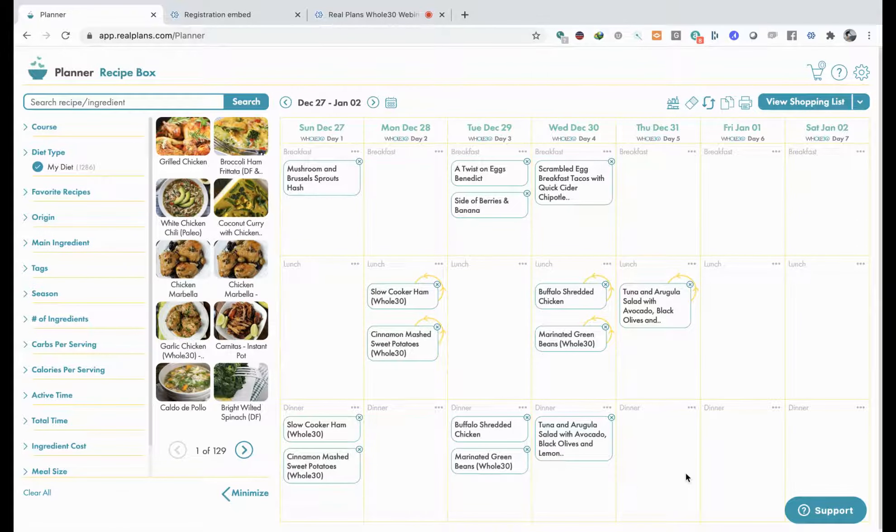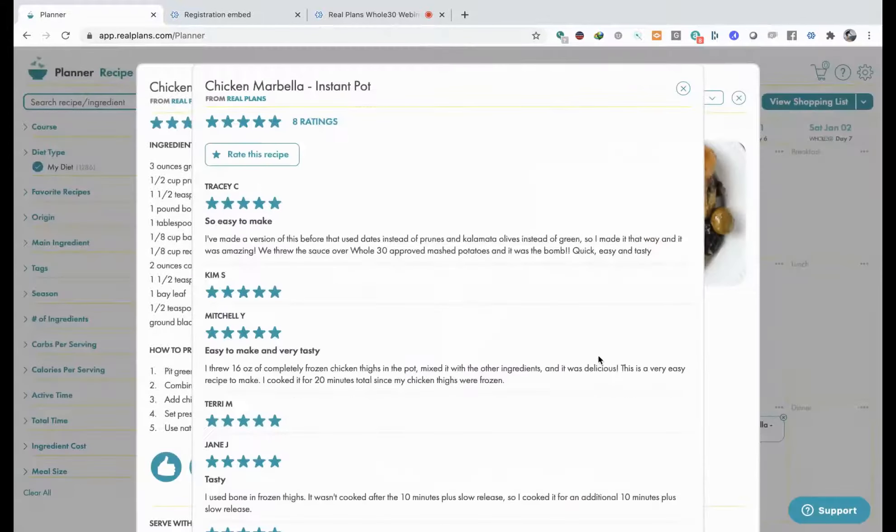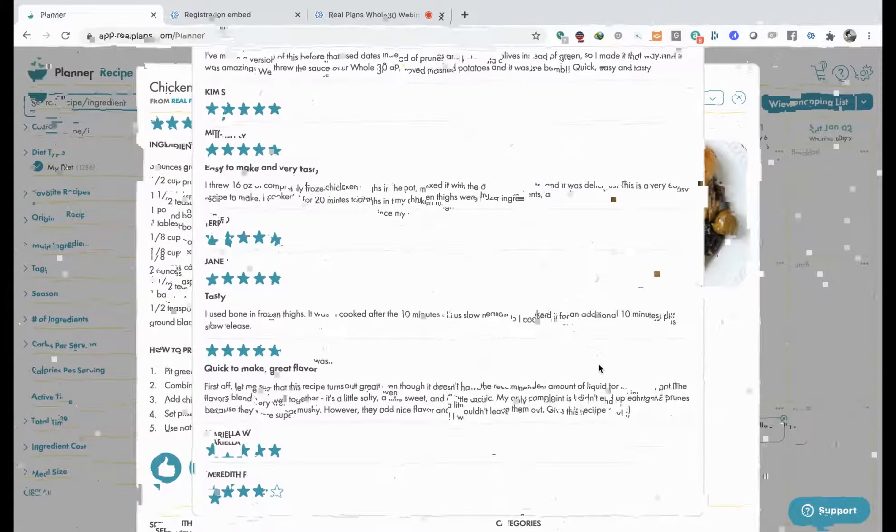And the tuna and arugula salad. You may look at this and go, yeah this is what I asked for - be careful what you ask for. However, you may want to add some more stuff. If I go here and look at this - this is the Instant Pot Chicken Marbella - and I really cannot tell you enough, I've cooked this so many times. It's really very delicious. And oh look, it has some ratings too! Everyone seems to like this anyway.